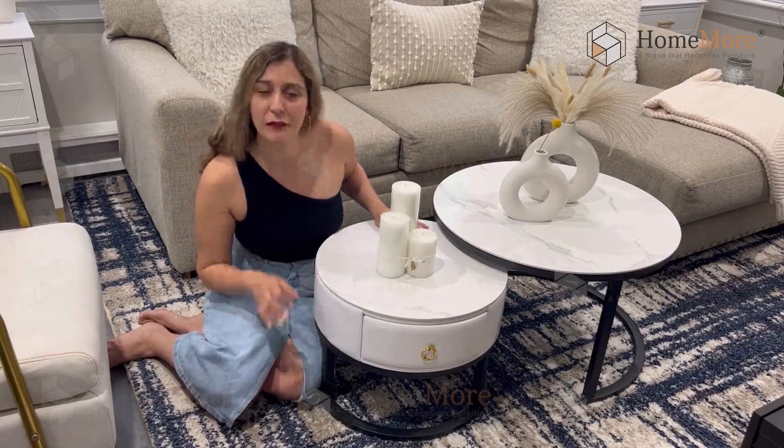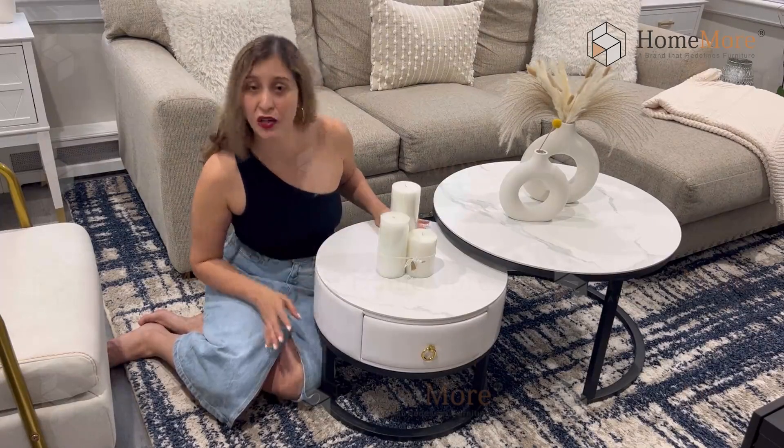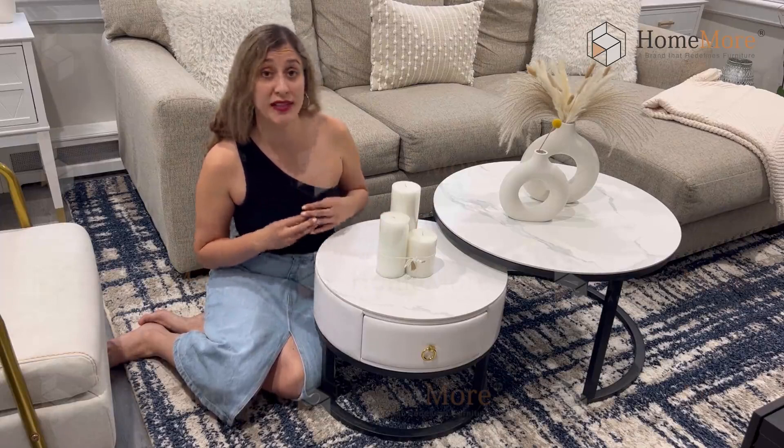The base is entirely made in metal, comes in a black color, it's super sturdy and stable and also anti-rust.